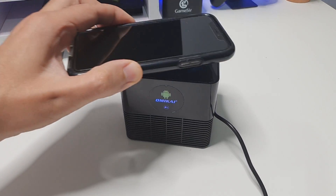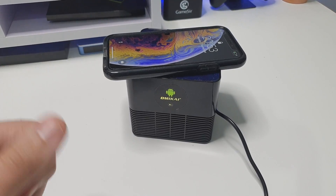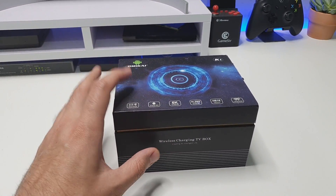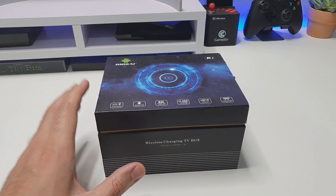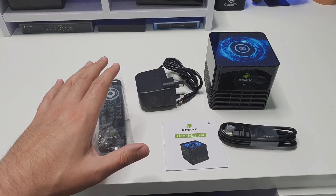This Android TV box now has wireless charging. It runs Android 10, features a quad-core CPU, 4 gigs of RAM, 32 gig storage, Bluetooth 5, and gigabit Ethernet. Let's open it up.